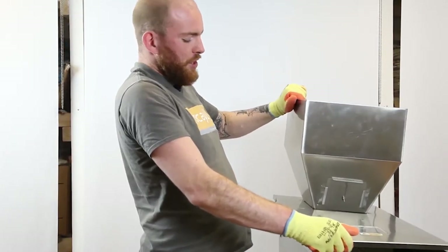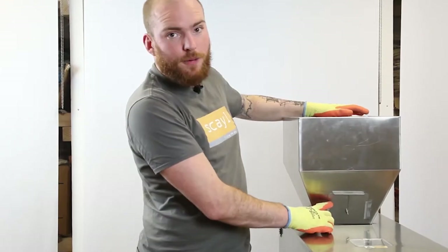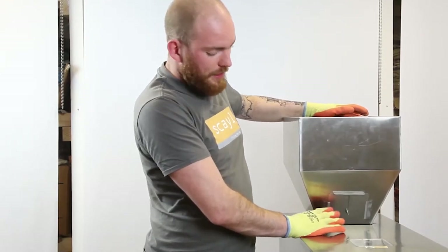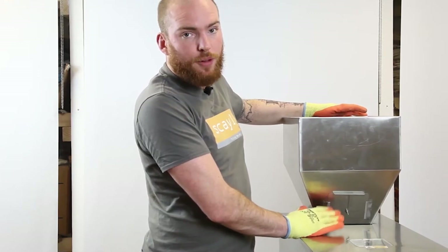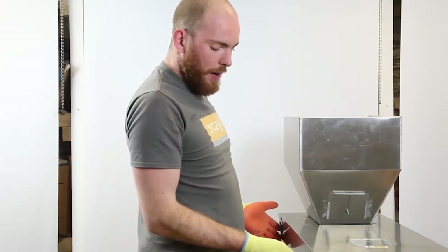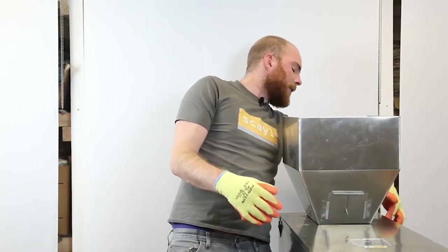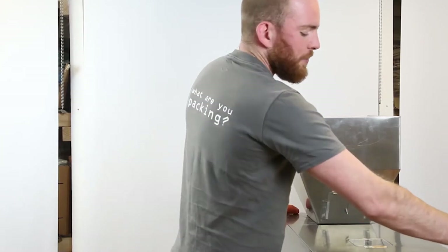Now take the hopper and lid and place it on the machine, making sure the gate is facing forward. This helps restrict the flow of product and maintain accuracy and speed. The gate should always be facing forward. Attach it using the four clips, two on each side.